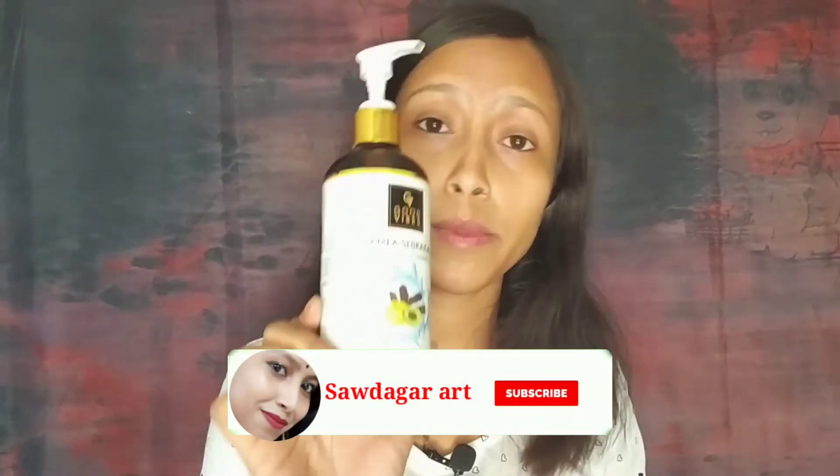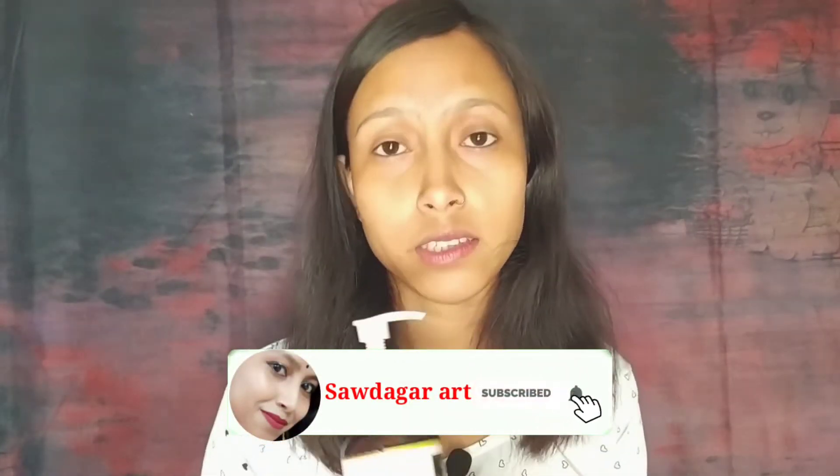I will use this shampoo for minimum 6 months, and I will use it in the next step. I will use this little bottle, but I will be able to use this shampoo. I will use this shampoo and I will be silky and smooth.